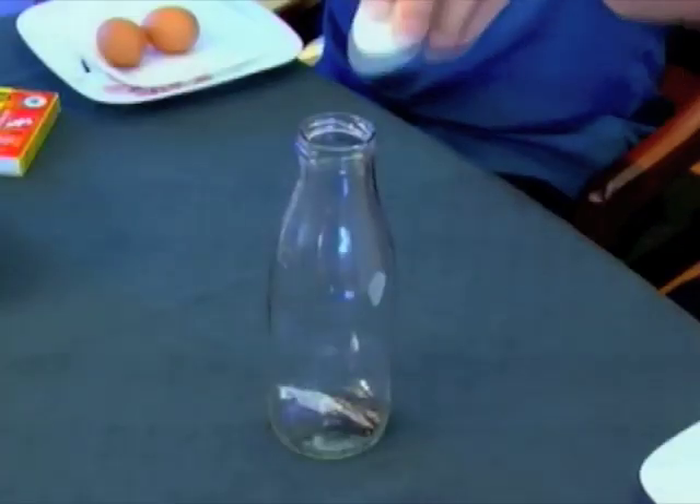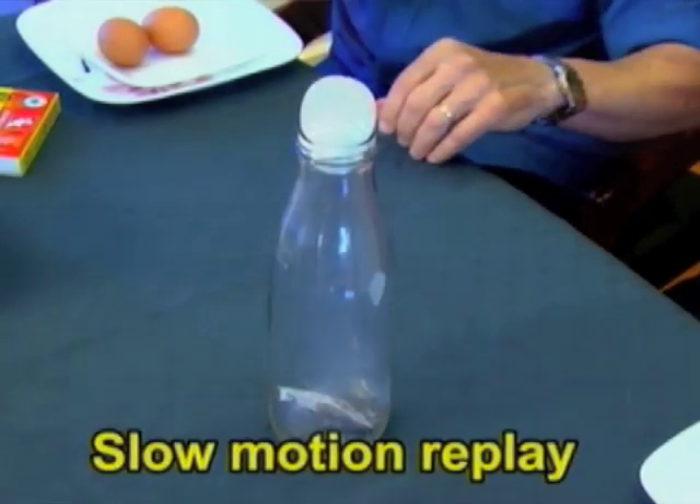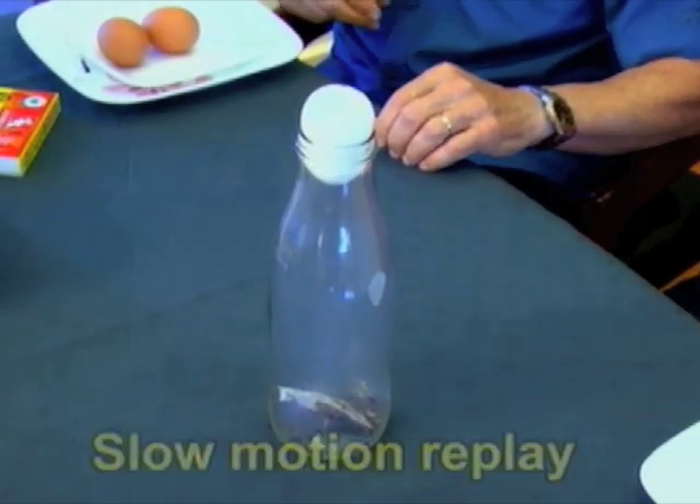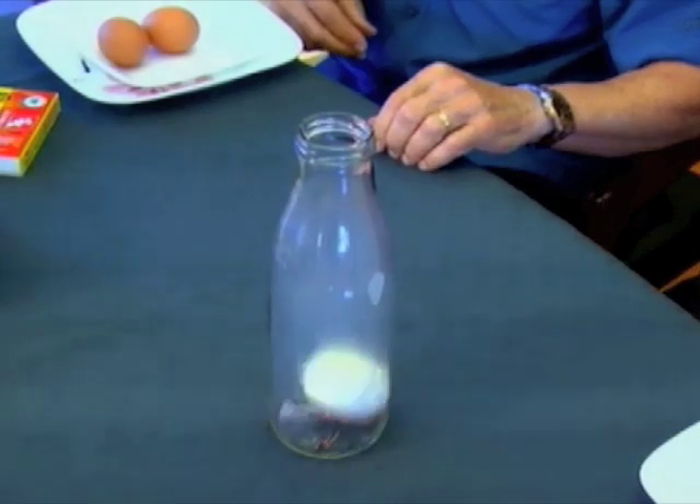You've all seen the old egg in a bottle trick, haven't you? And you've probably tried it. Did it work or didn't it? On goes the egg. The flame went out, the air inside the bottle started to cool, it contracted, less pressure inside, more pressure outside, and atmospheric pressure pushed the egg in.